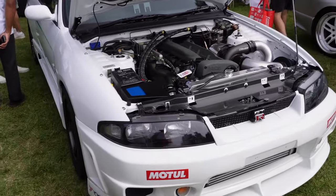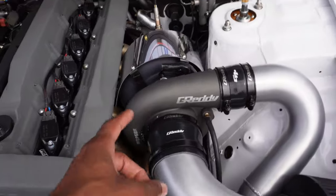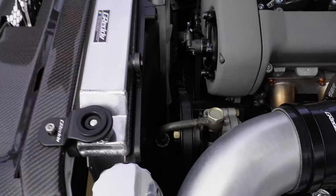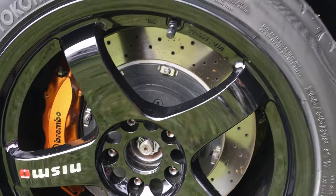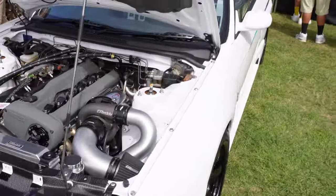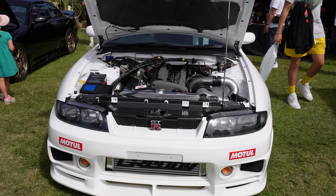An R33 GTR with an RB26 — it actually has 350Z coil packs. The Radium fuel pressure setup and that heat shield look sick. Look at the room in there — my 2JZ has so limited room in the front by comparison. This thing is absolutely gorgeous. I can kind of see inside — LMG T4s, look at that brake setup! I think I found the car I love here. Out of every car I've seen so far, this one takes the cake — so clean and simple. I'm not even a huge R33 fan but this thing is chef's kiss.